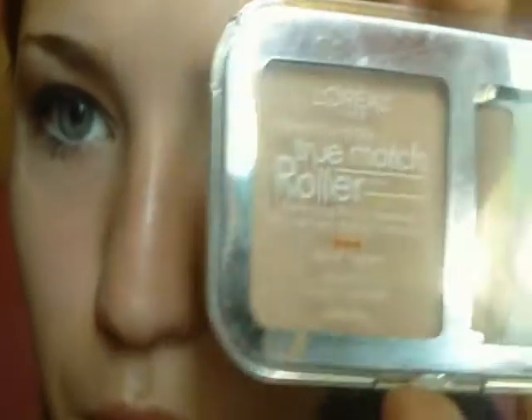Now that we've finished with the eyes, we're going to move on to the face. I'm using the L'Oreal True Match Roller in Neutral — perfecting roll-on makeup. Normally it's really expensive, but I got it when they were discontinuing it, so I got it for like three bucks, and that's the only reason I'm including it because that's the cheapest foundation I have.